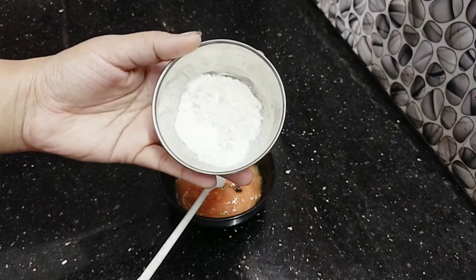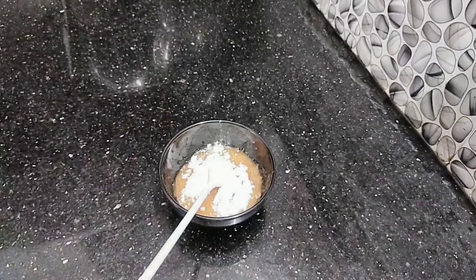We're going to add cornstarch powder. Cornstarch has a great bleaching effect and a great skin brightening effect. It gives a great texture.